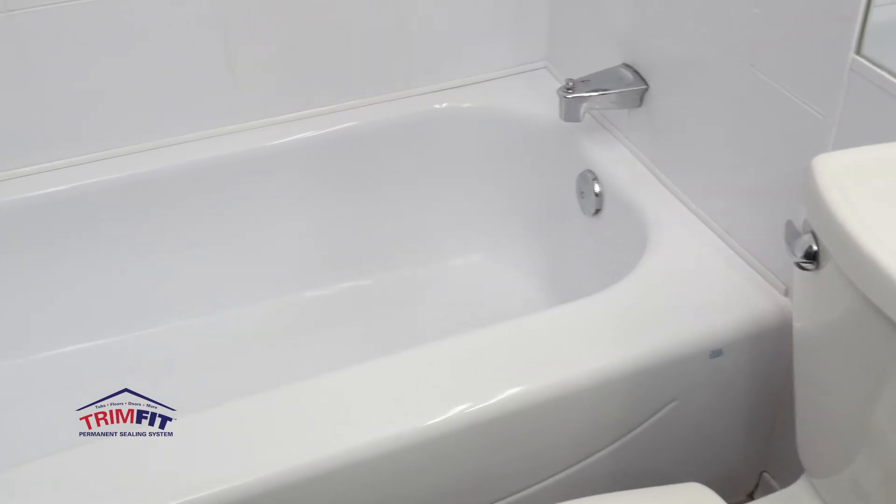I've been installing a Trim Fit product and I'm very happy with the success I've had with it. It seems to be easy, quick installations and it seems to be holding up to the test of time so far.